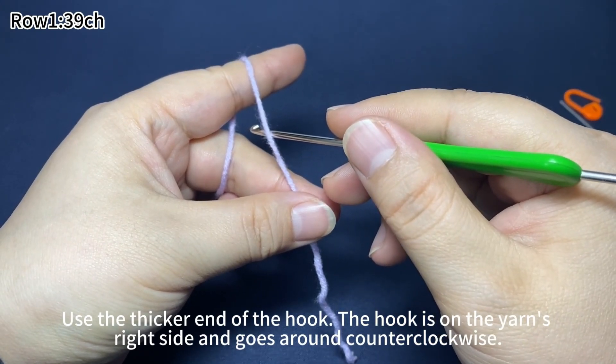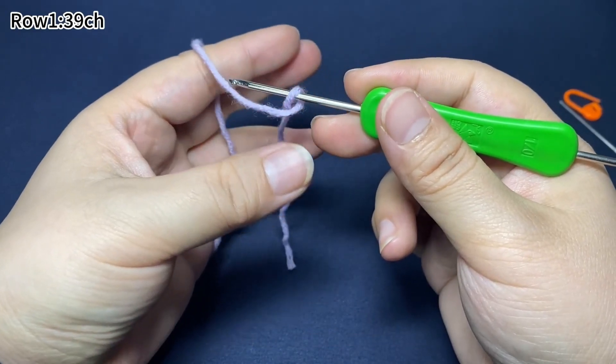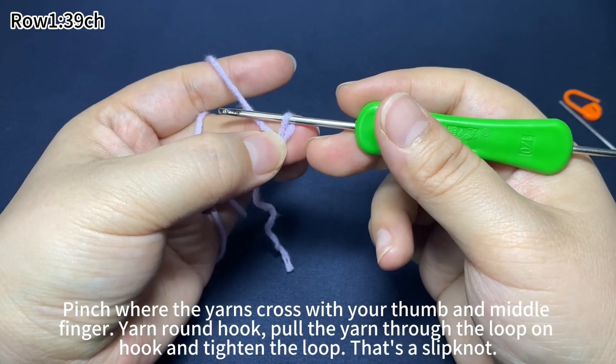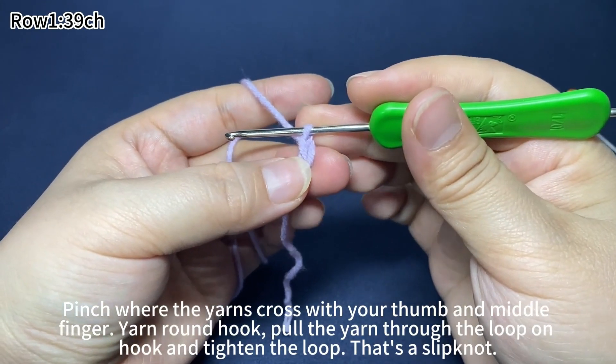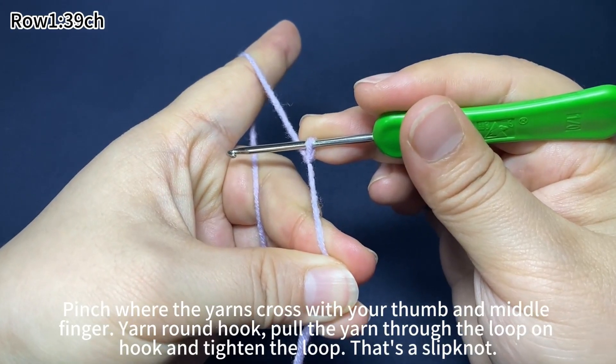The hook is on the yarn's right side and goes around counterclockwise. Pinch where the yarn crosses with your thumb and middle finger. Yarn around the hook and pull the yarn through the loop on the hook. Then tighten the loop by pulling the yarn tail. One slip knot is done.